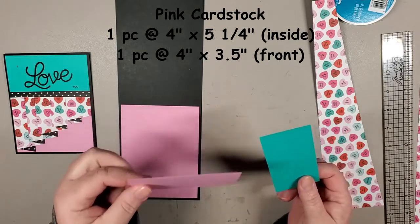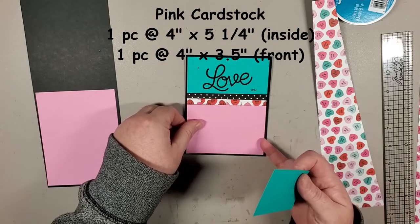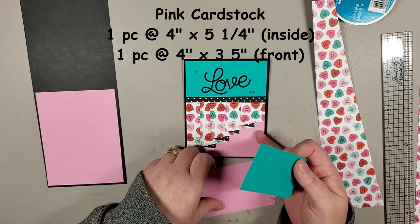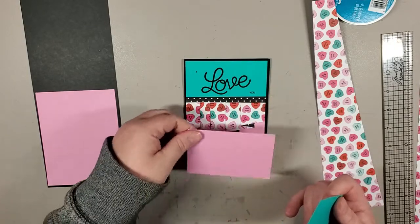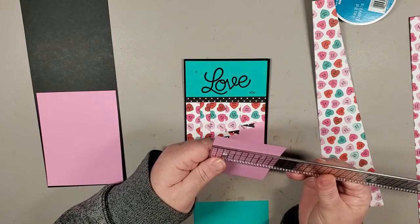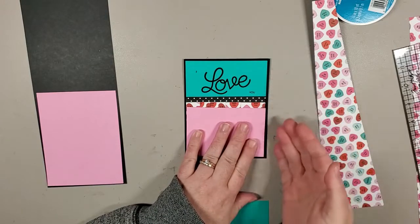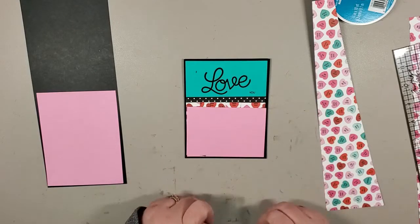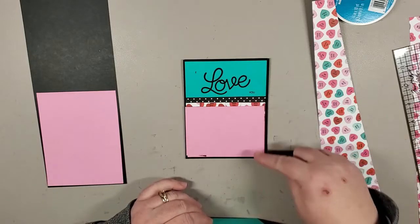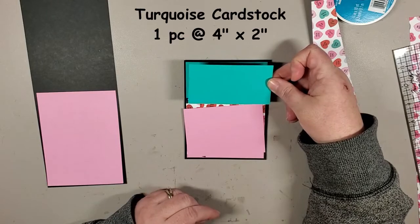We have the inside piece cut at four by five and a quarter. We're using pink for the bottom — I'm using a scrap, which makes this a good card if you have scraps. I originally cut the pink piece at four by three and a half, but my scrap is only two and three quarters. Once we do the folding, it just tucks underneath, so it doesn't have to be three and a half. The turquoise top piece is cut at four by two.